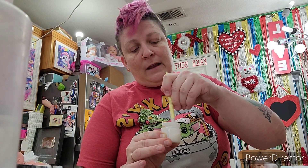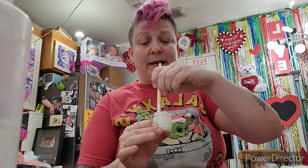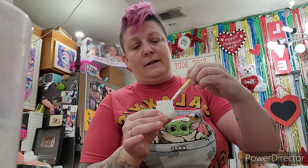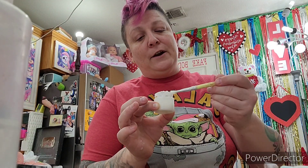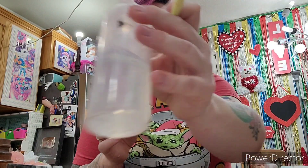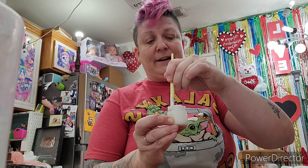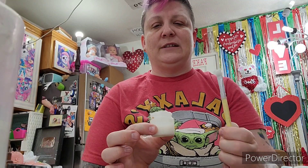I'm mixing my varnish - this is matte varnish, thinning medium, and lots of thinner. I want my varnish to be a thinner consistency so I'm adding more thinner. We're going to start our base layer on OC by sculptor Priscilla Lopez.